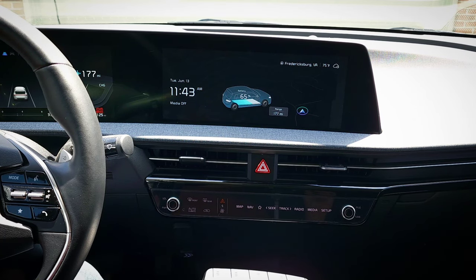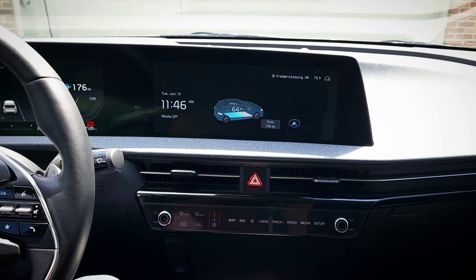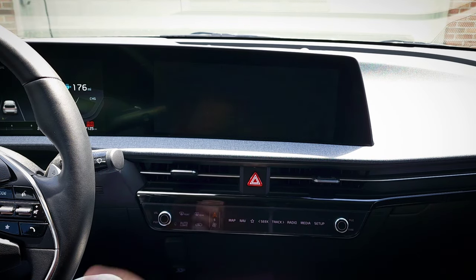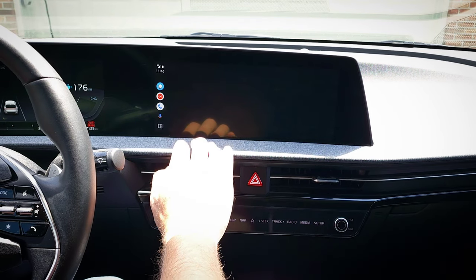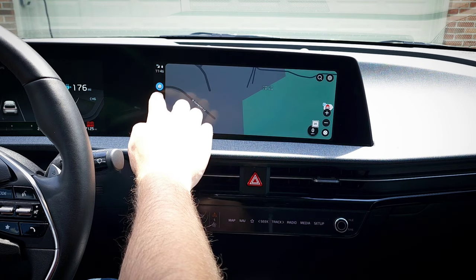I'm recording using the same phone that I'm testing with here, so it does stop recording when I connect it to Android Auto. When I caught that, I did disconnect it and reconnect it to the vehicle, and then start recording again as it connected. I don't want you guys thinking it took three minutes to connect. But once you connect to the Bluetooth, it just loads right up.